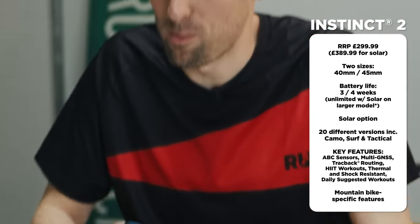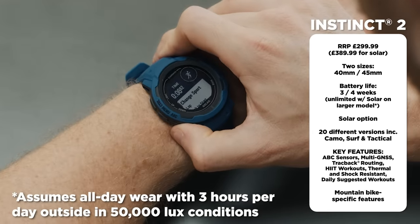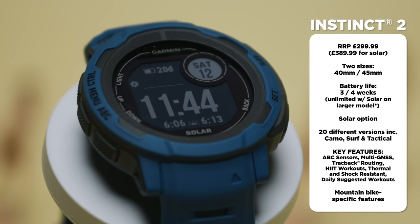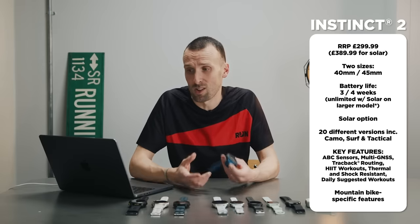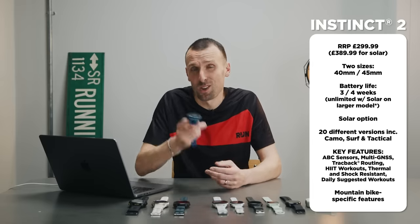The Instinct 2 lasts four weeks in smartwatch mode — potentially forever with the solar version if you're outside enough. The screen takes a very different, simplified approach with no colours, keeping core features like battery life amazing. For people who live an adventurous lifestyle beyond just running — including potentially more dangerous activities — it's built to a military standard for thermal and shock resistance. It also has mountain biking features called Grit and Flow, measuring trail difficulty and descent smoothness to give you a score to beat next time.